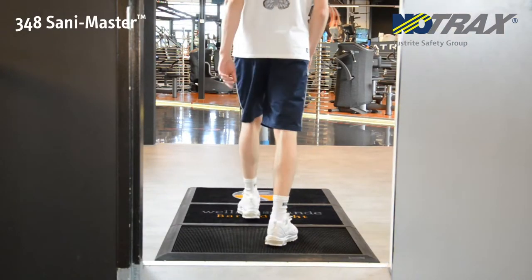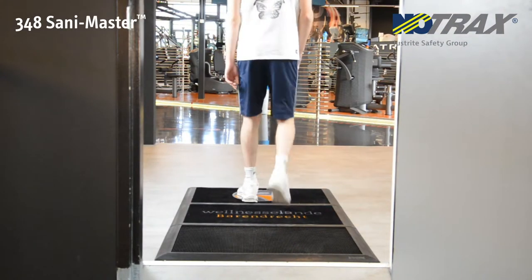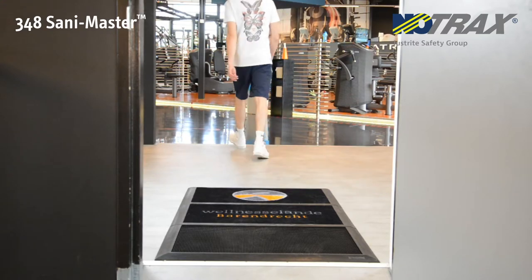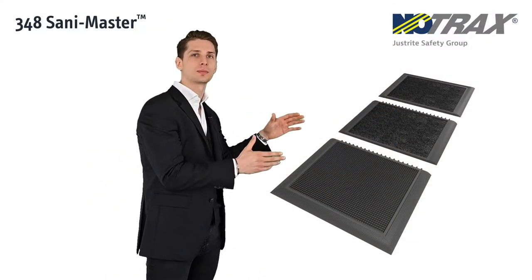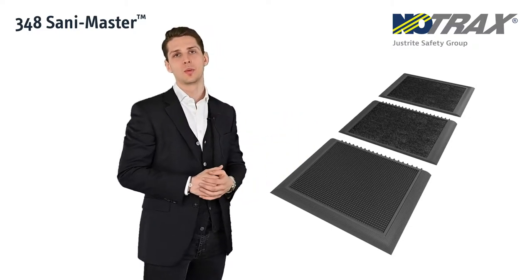Let's talk about the SaniMaster, the next generation disinfection mat with integrated carpet inlays. It's 90 centimeters wide to fit a one-way entrance, and as you can see, the drying compartments are extendable and available with or without logo.